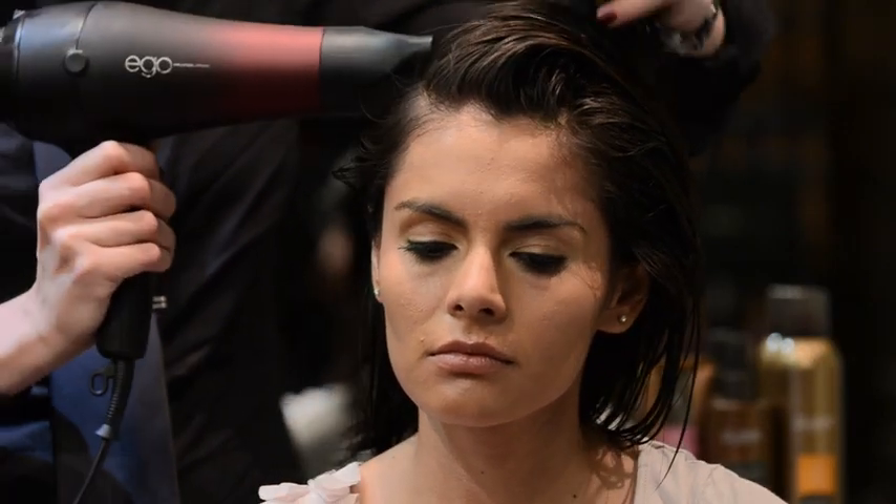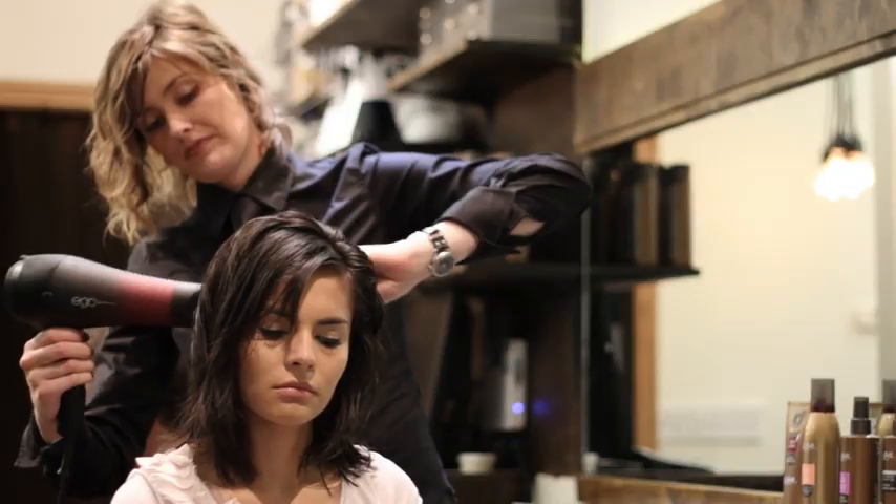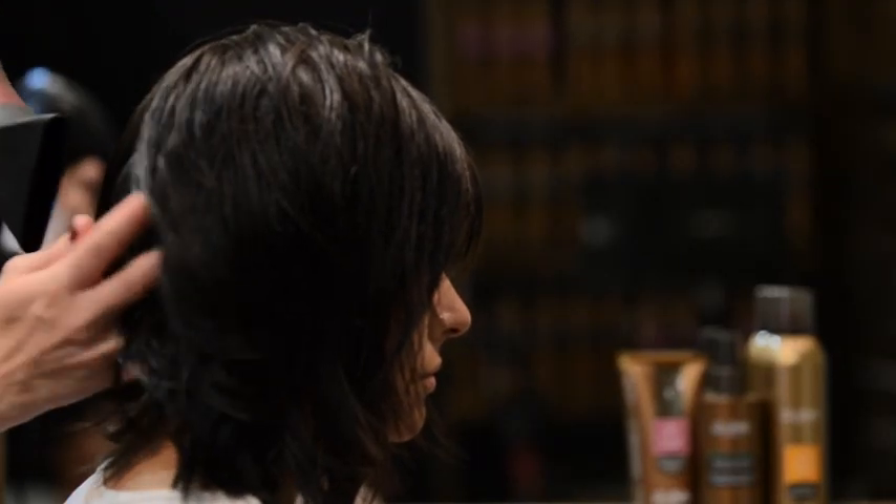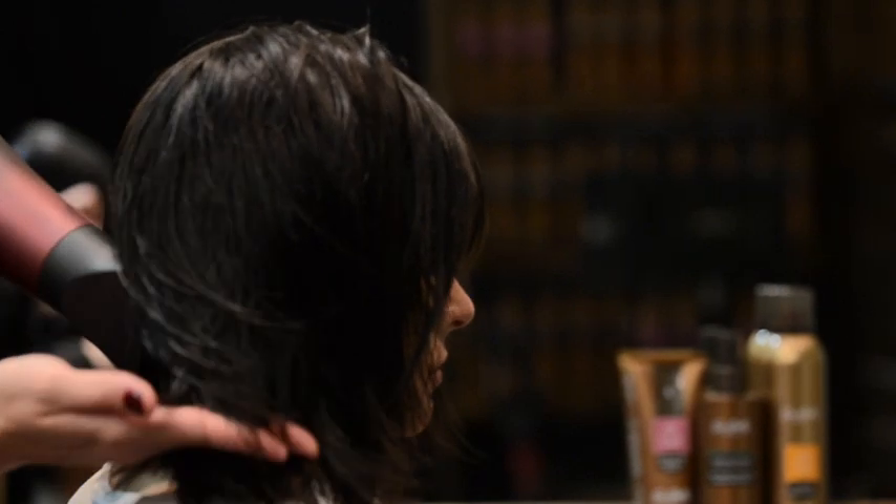Using a hair dryer with a nozzle, dry the roots of the hair. Use low heat and blow the roots in every direction to eliminate cowlicks. Avoid drying the bangs at this time.